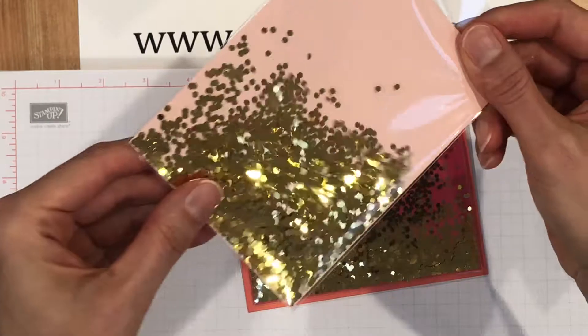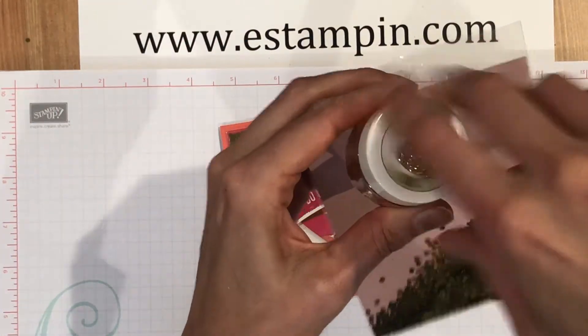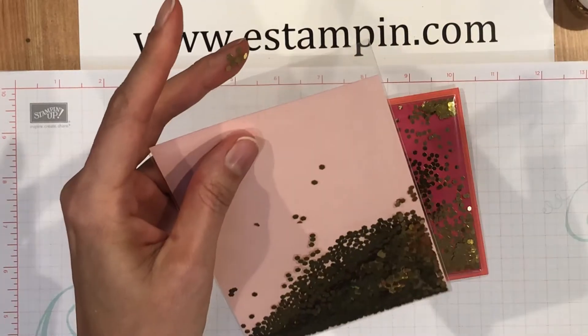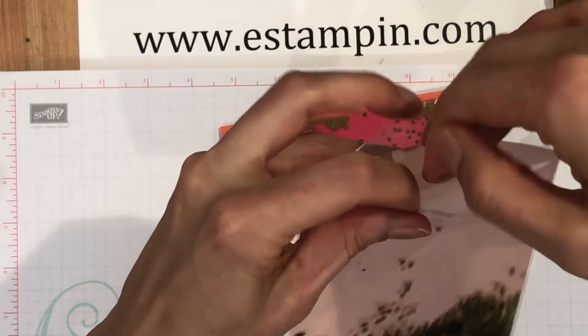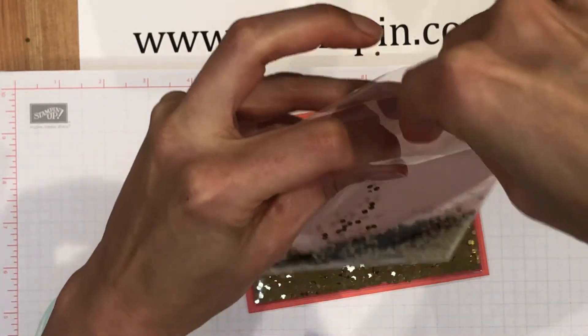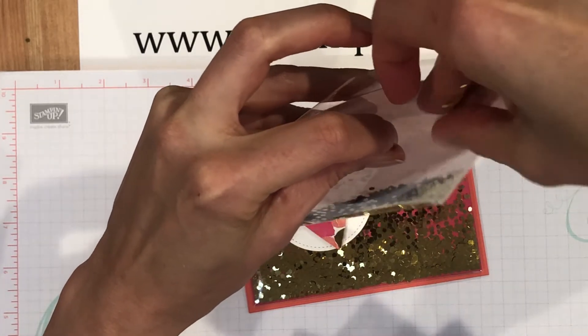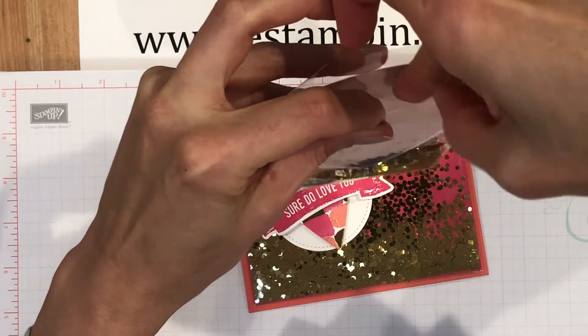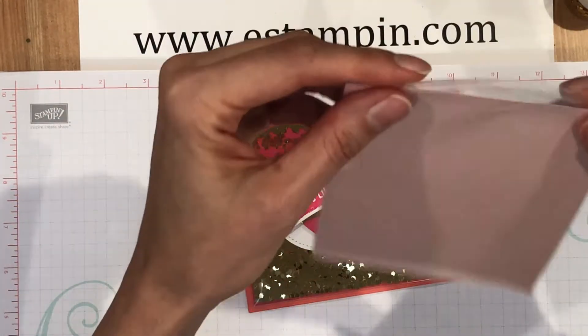Just kind of check it out — yep, that's a good amount. Definitely close the glitter so it's not quite everywhere. Just trying to drop a couple more from my fingers — wow, it just gets everywhere, doesn't it? I'm going to be wearing some on my face today.